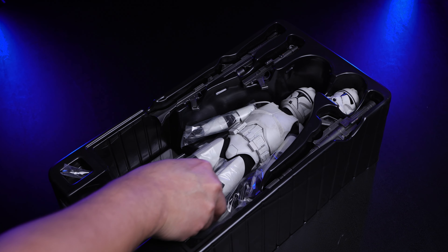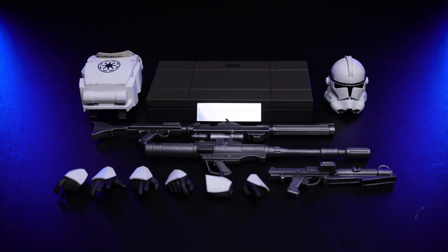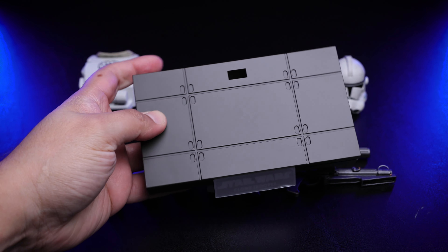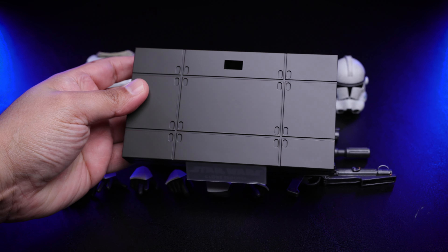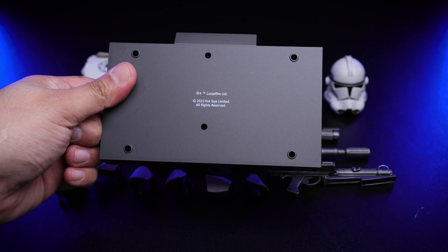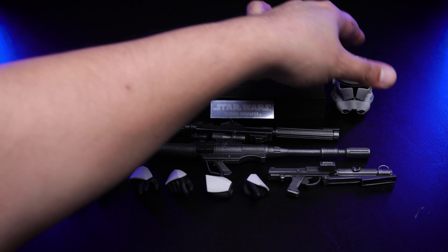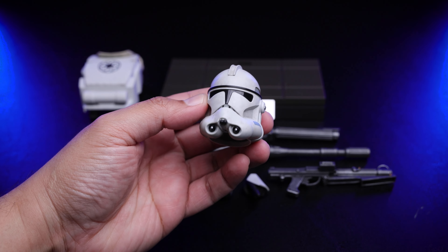Here we have everything this figure comes with. We're going to start with the base — and everything was beautiful until we get to this base. It's similar, plain, nothing new, nothing spectacular. It's just a base, so we'll live with that.